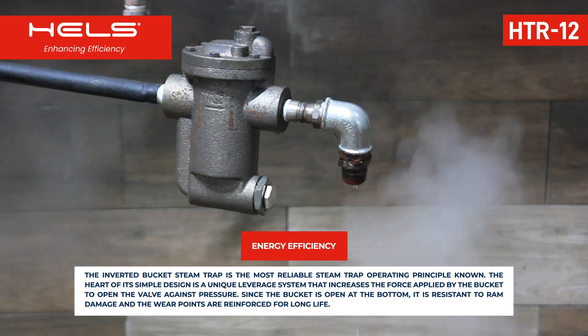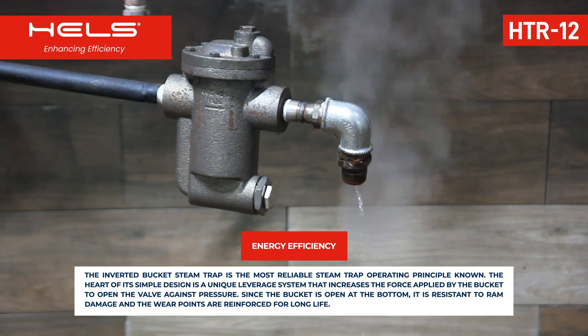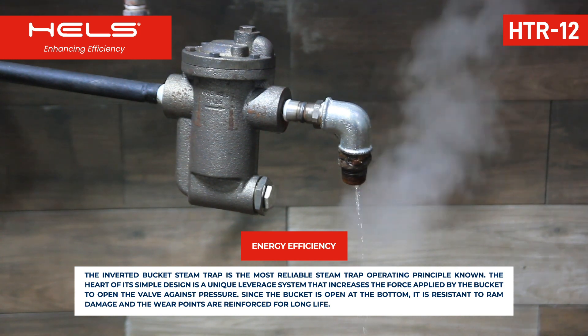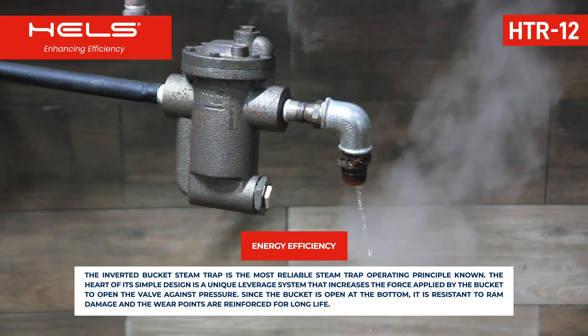The inverted bucket steam trap is the most reliable steam trap operating principle known. The heart of its simple design is a unique leverage system that increases the force applied by the bucket to open the valve against pressure.